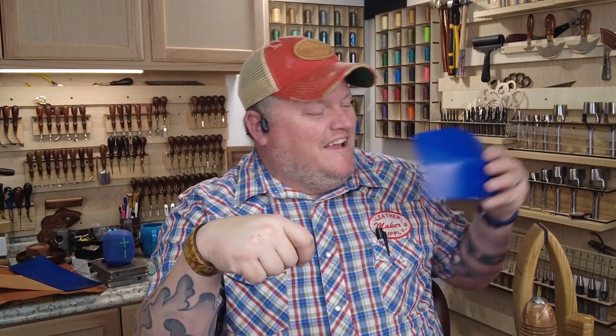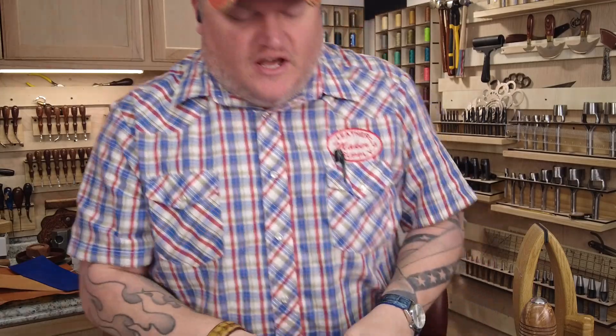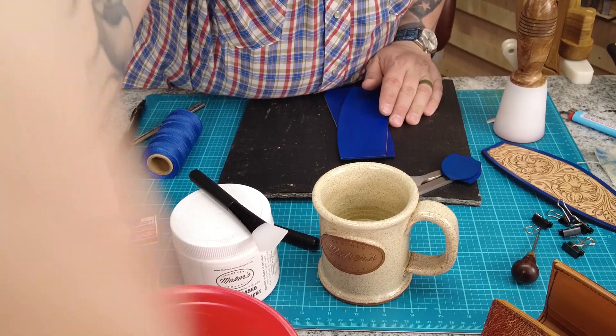I know everybody was asking when Part 2 would come out - it takes a while to hand stitch all this stuff, and that's why I've already pre-done half of it. Hopefully I can do most of the rest today. You can always tell when it takes me more than a day because I'll be wearing a different shirt. Anyway, without further ado, I'll show you how I punch my holes in these two curved pieces to get them to line up.